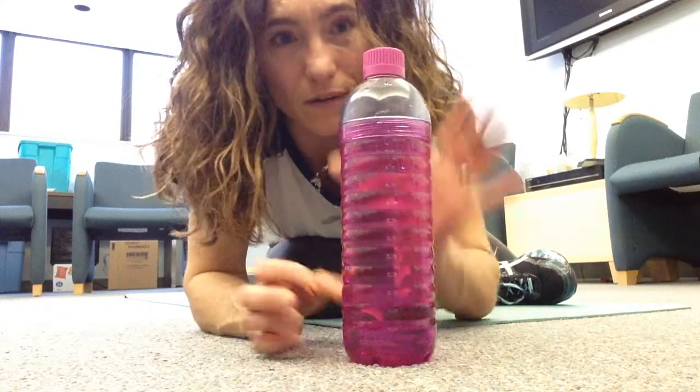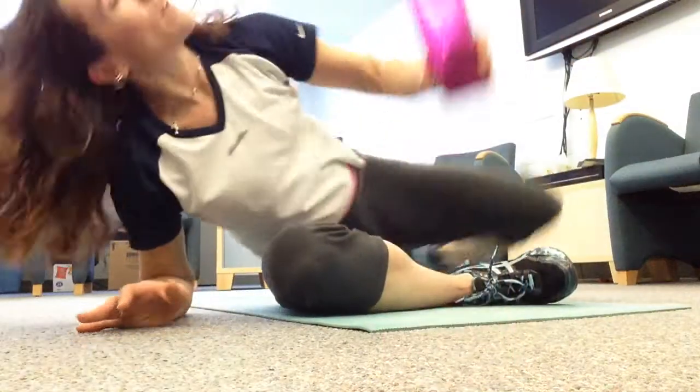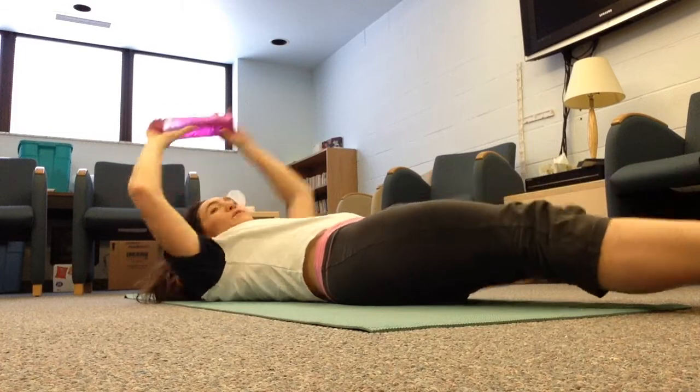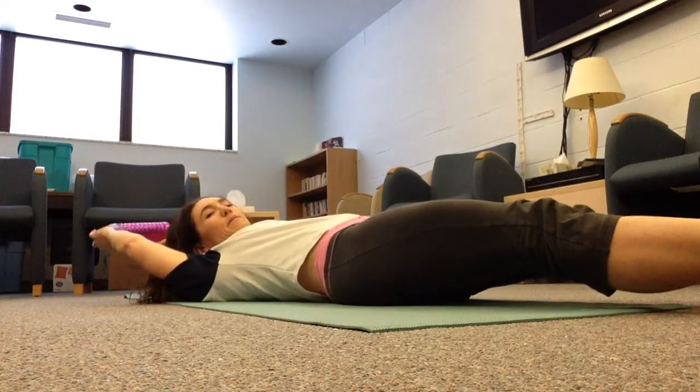I'm going to use my water bottle — it's empty, so it's not going to be much of a weight, but just as an example of what you can do. So you're going to lay down, feet are off the floor, and the weight is going to be above your head.